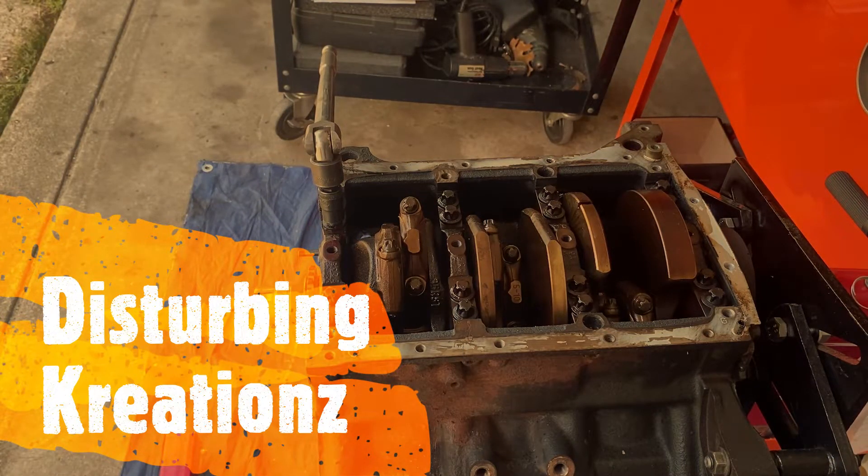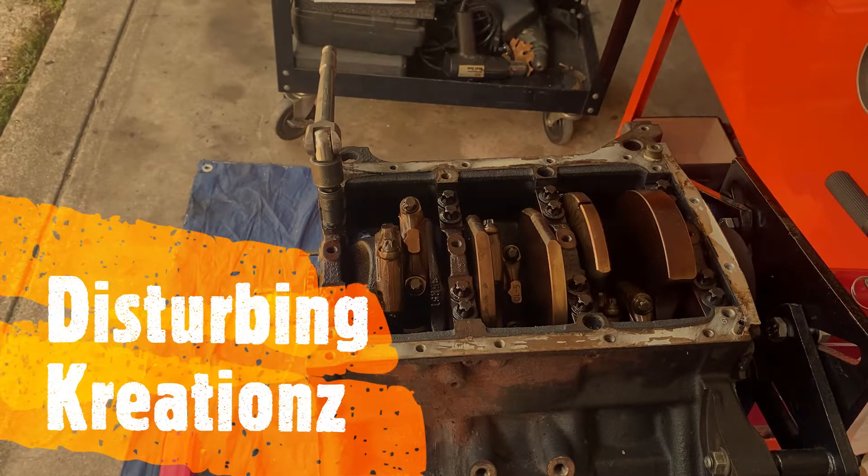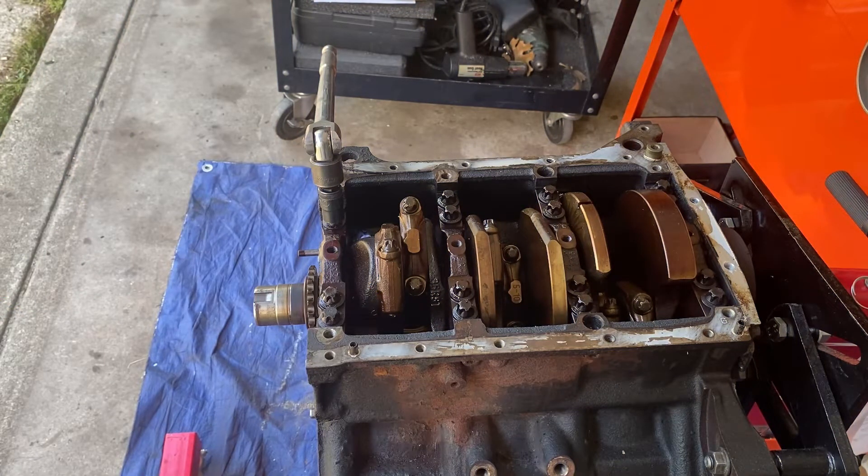Hey everybody, welcome back to Disturbing Creations. Today we're jumping on this Audi B5S4. I met a couple of guys on Instagram that are B5S4 fanatics, and I don't want to use anybody's name until they allow me, but it really got under my ass to get my motor done.